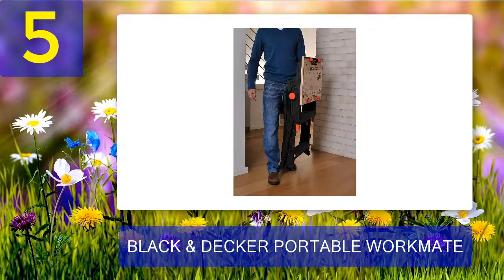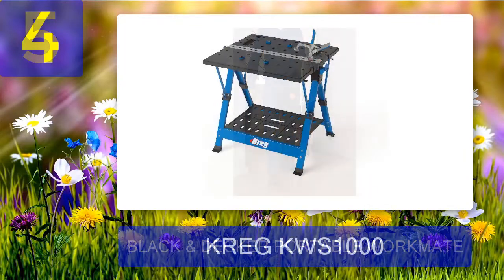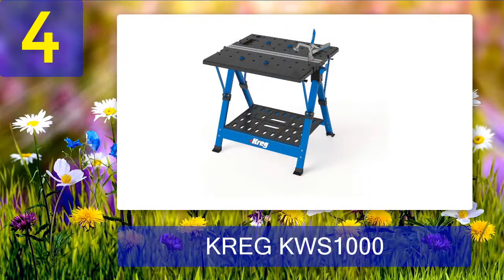Pros: multifunction, portable and travel-friendly, lightweight and compact, work surface that can be scaled, simple to open and pack. Cons: the assembly instructions are inadequate, and the nuts and bolts are cheap and fragile.